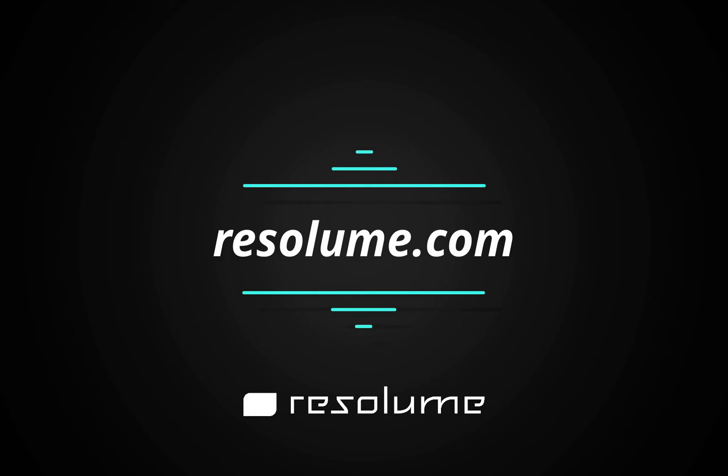Download a free demo of Resolume 6 over at Resolume.com.